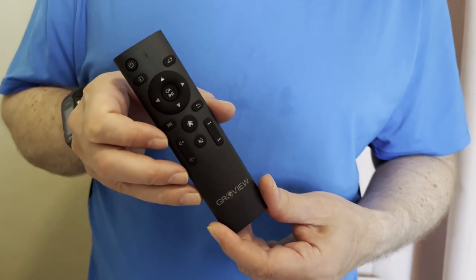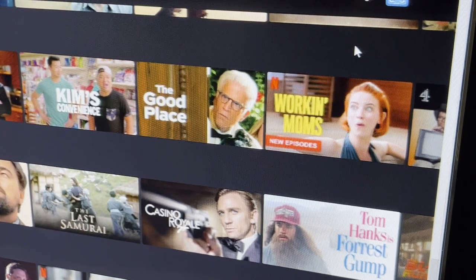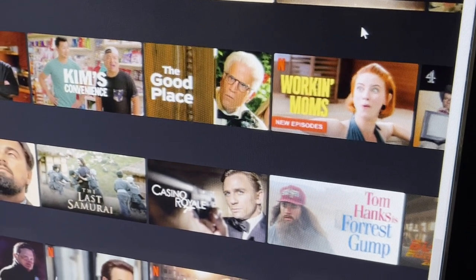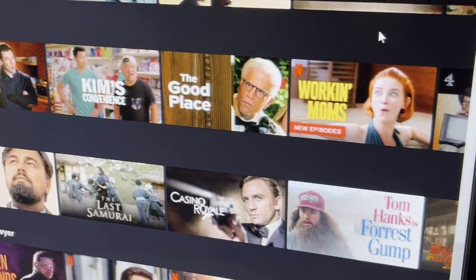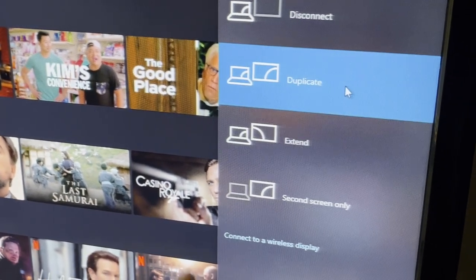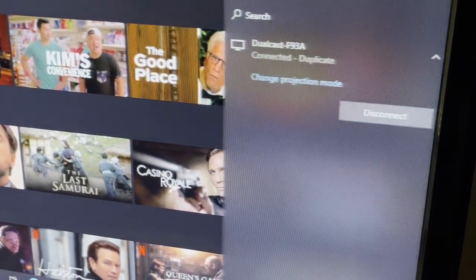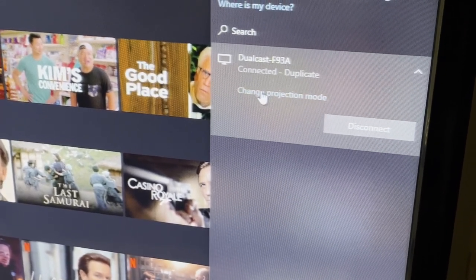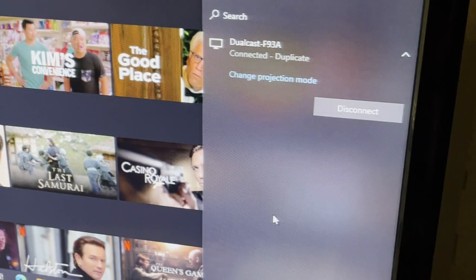To screencast your PC onto the unit, just hit Windows + P, and that's going to bring up a menu. You want to click 'Duplicate' your screen, then 'Connect to Wireless Display,' and you'll click 'DualCast F93A.' That changes your projection mode and connects to the wireless display.